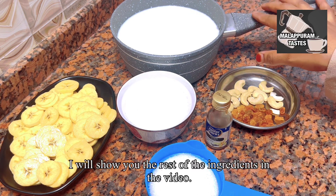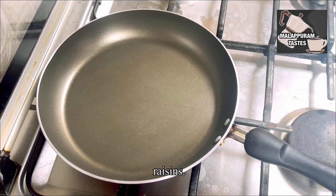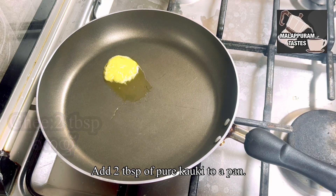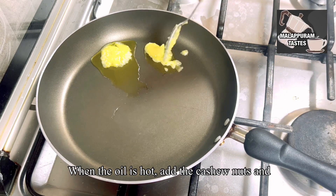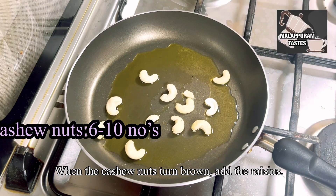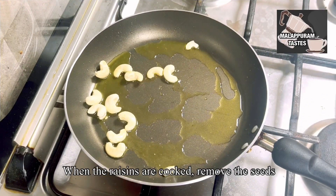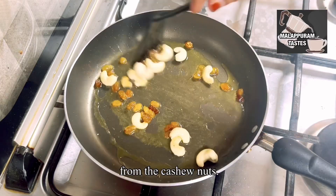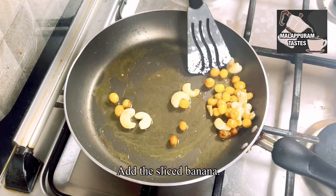I have a recipe for panel spice. For that, we will add 2 tablespoons of cashew nuts and raisins in the pan. We will also add 2 tablespoons of banana.